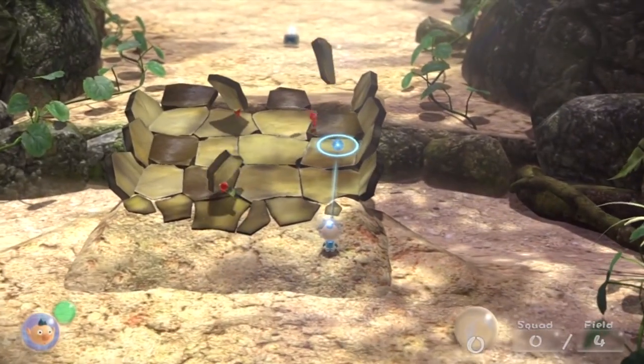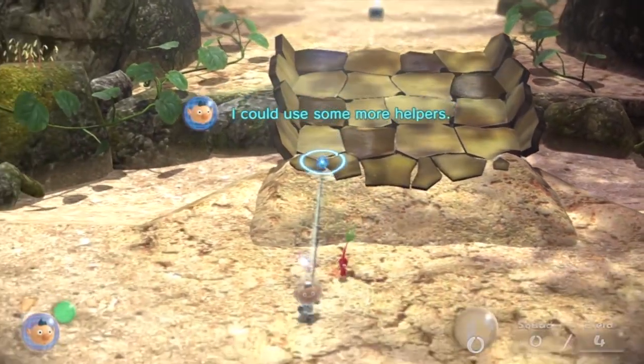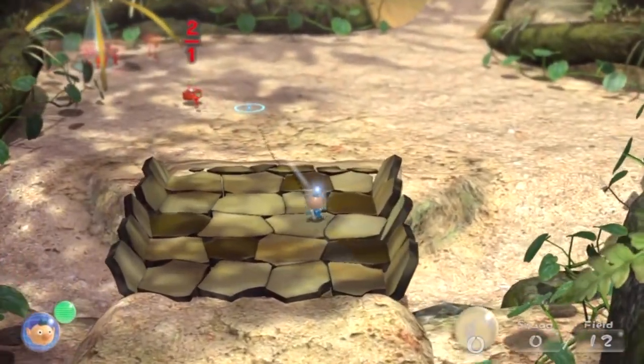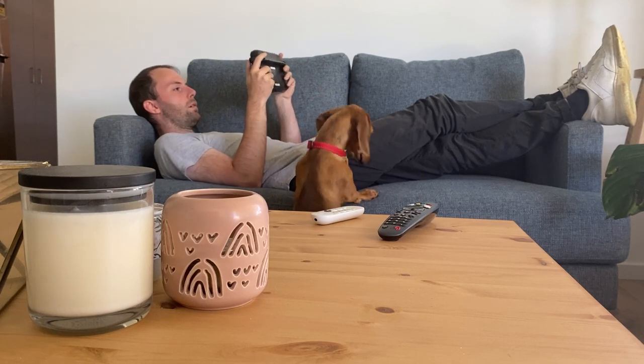However, this game does do things that I like — like it has all your tools, maps, and everything else conveniently placed on the gamepad. But that's really all I like about how this game uses the gamepad. Honestly, Pikmin just works so much better with the Wii Remote or the Joy-Con.